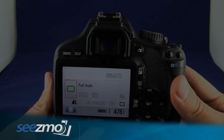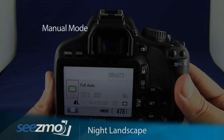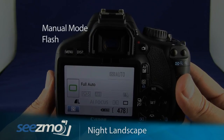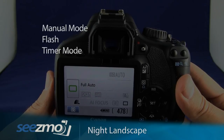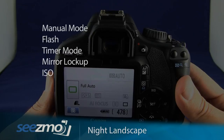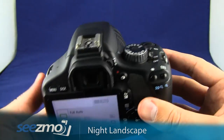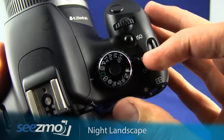To optimize the camera for a night landscape scene, you'll want to set the manual mode, make sure the flash is turned off, set the timer mode, you may want to set the mirror lockup, and you'll set the ISO and the white balance. Let's get started by setting the manual mode.